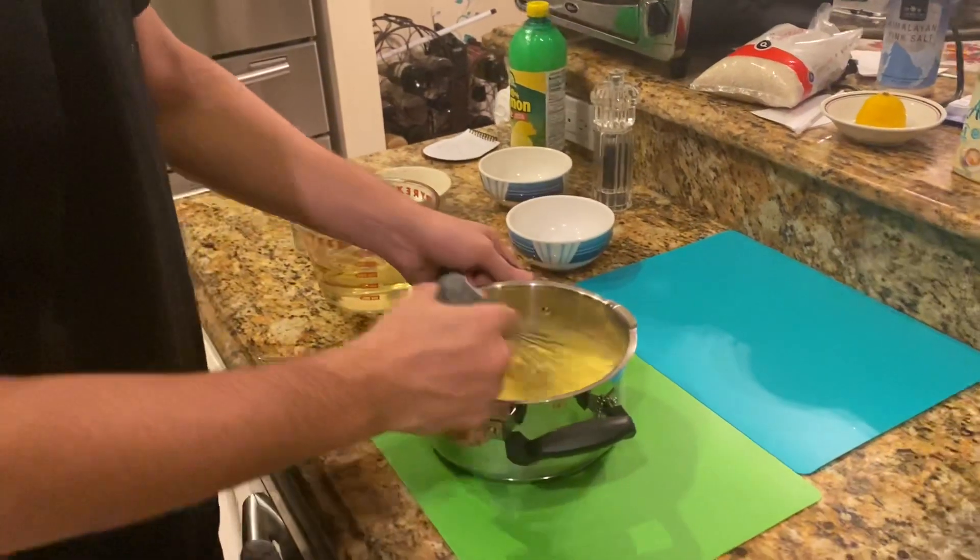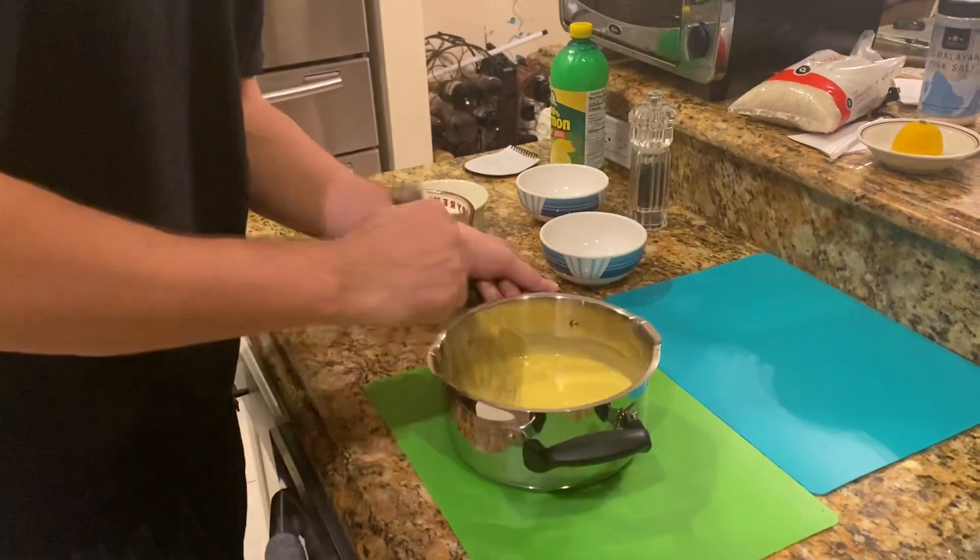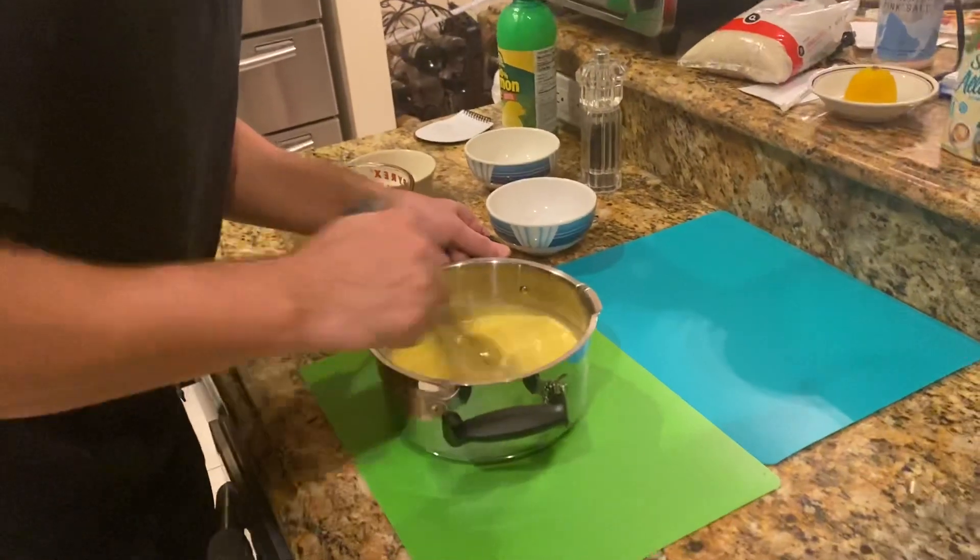Definitely starting to get more and more thick. Going to go for more vinegar and keep working it.